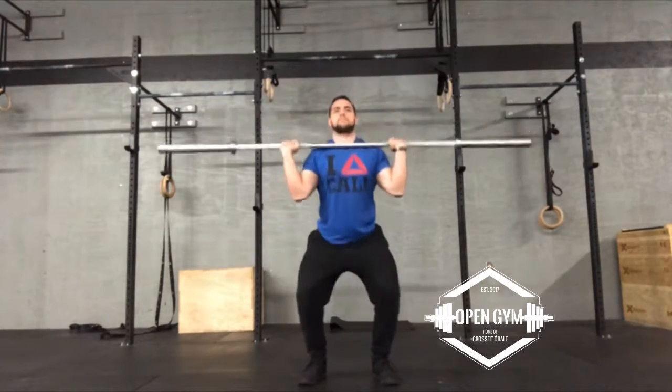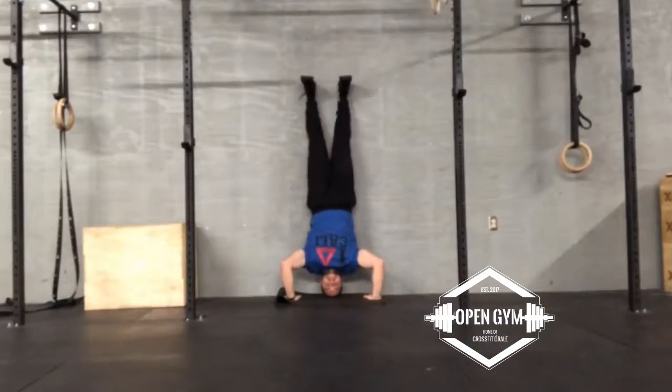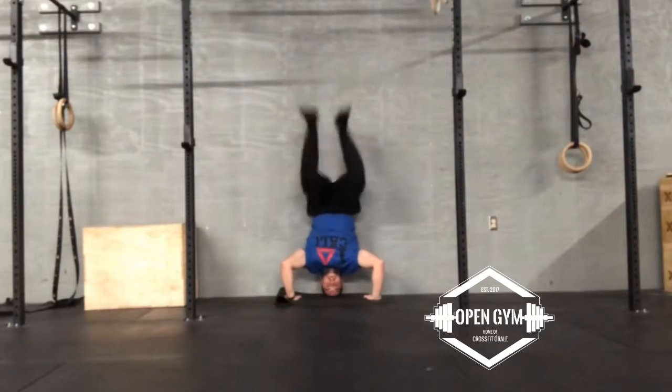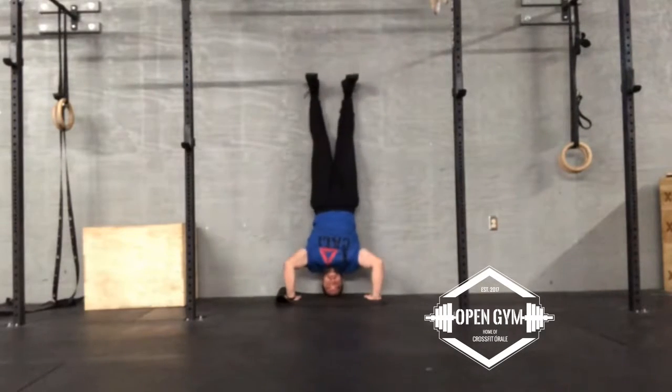It is the same exact thing when it comes to a kipping handstand push-up. But now rather than pushing against the ground, you are kicking towards the ceiling. As soon as your knees and hips start to open is when your upper body starts to fire. This takes a lot of practice, so it's always good to go down into the base of support of the tripod position and start learning that mechanic of the knees out.